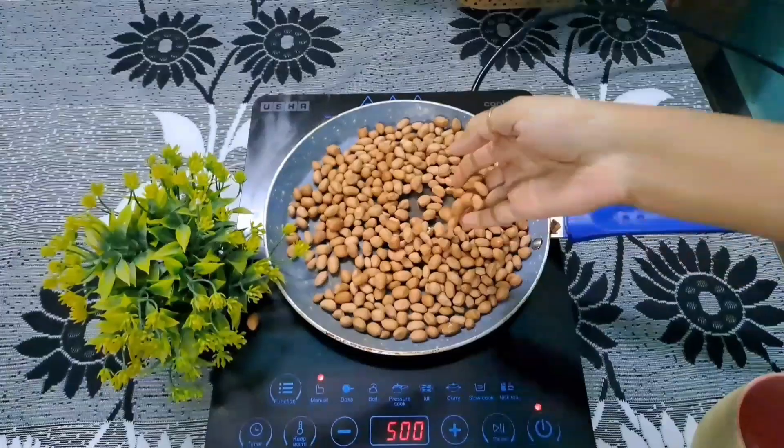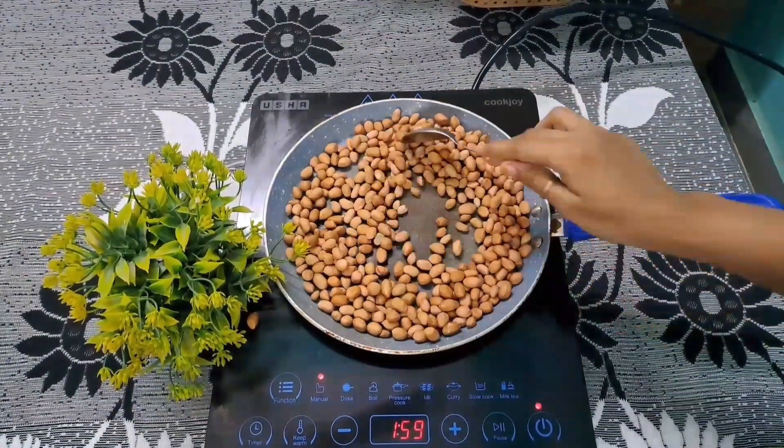Hello everyone, welcome back to my YouTube channel. Today I am going to make Badaam Burfi. It is a very easy recipe.